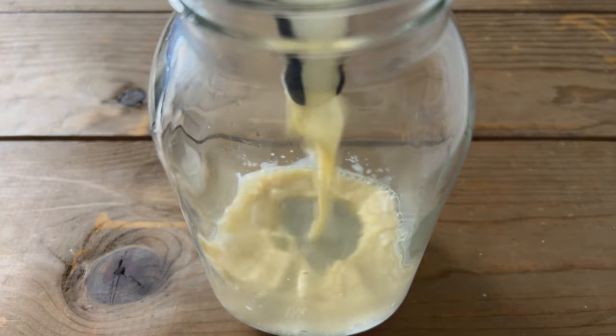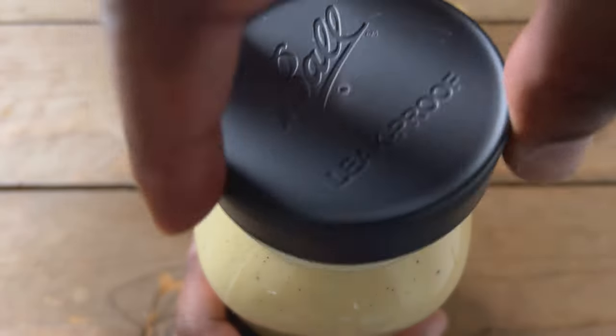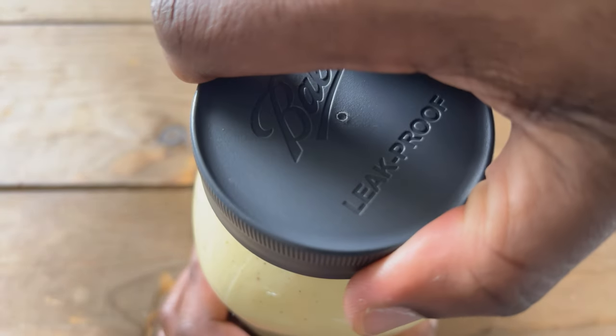Transfer the eggnog to an airtight container and chill overnight. And that's it.